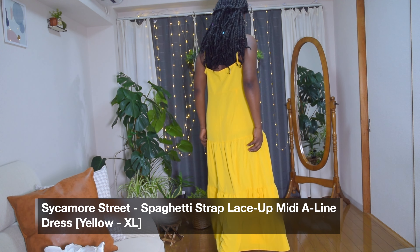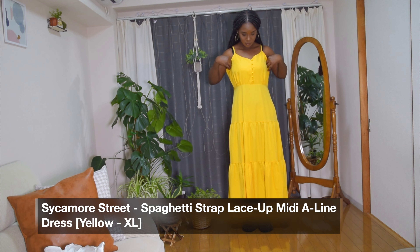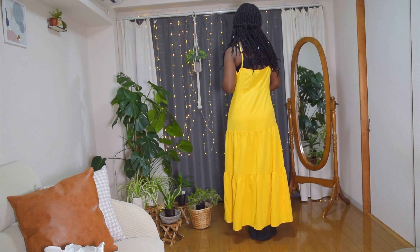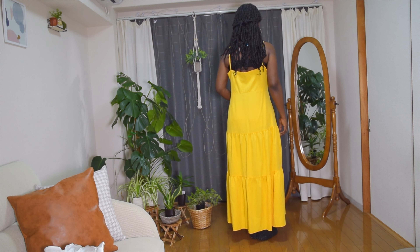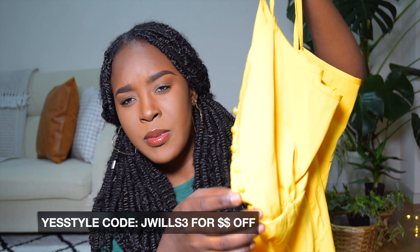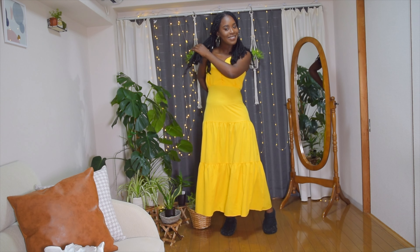The first piece is a yellow maxi dress. It has three layers and is very flared. The material is polyester mixed with a little bit of spandex. It has buttons and nice little button details at the front, and it is spaghetti strap.